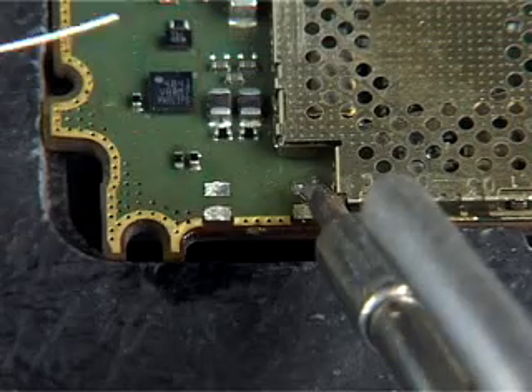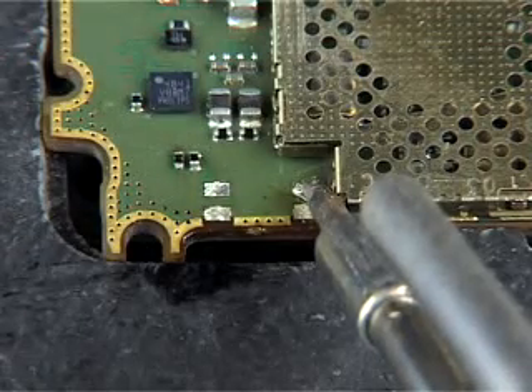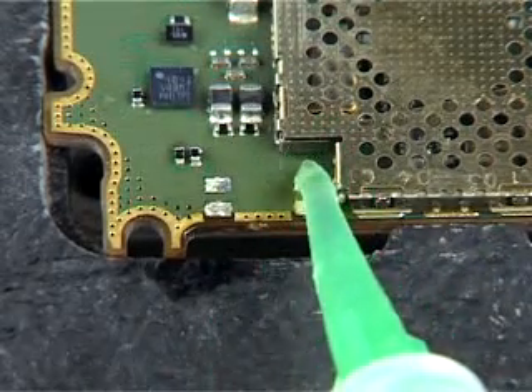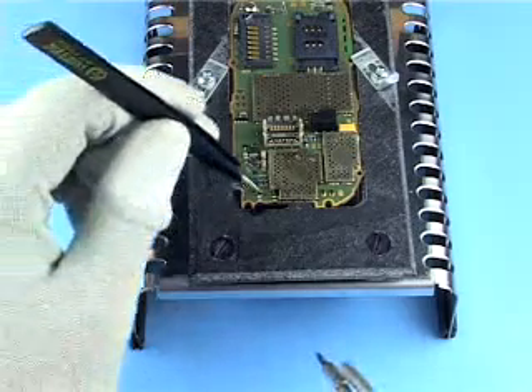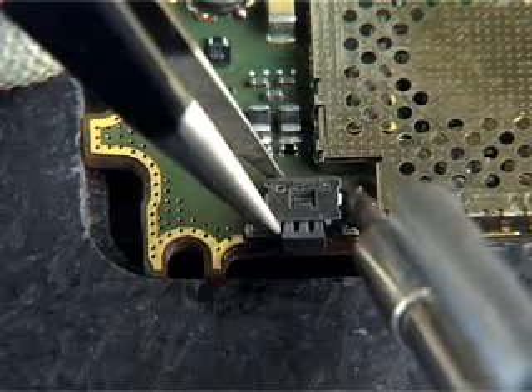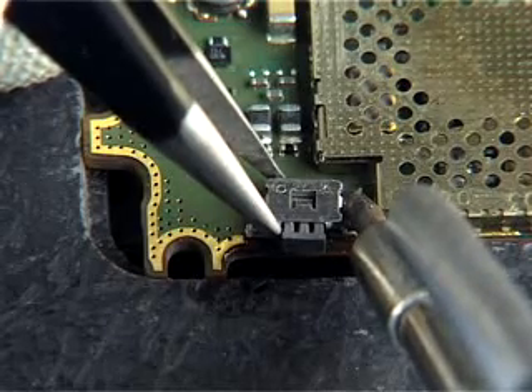Apply solder to one of the pads and a drop of flux. Align the component over the pads and hold it in position with tweezers. Melt the solder of the previously prepared pad to secure the component.